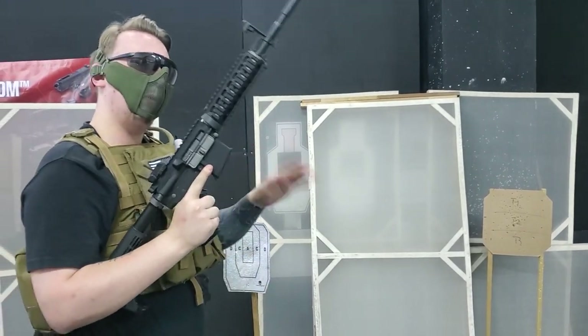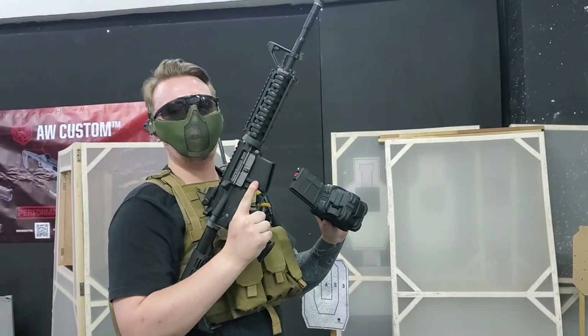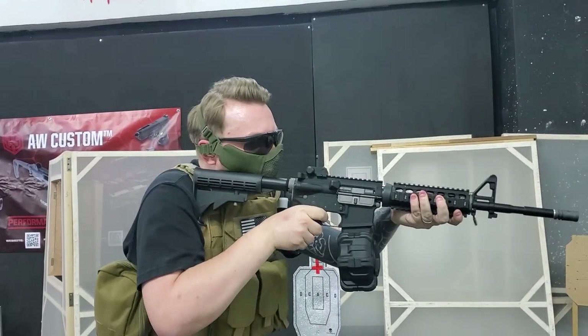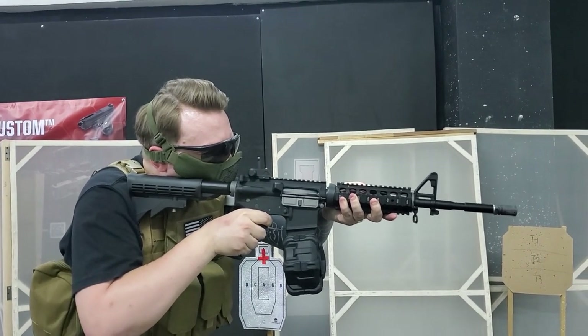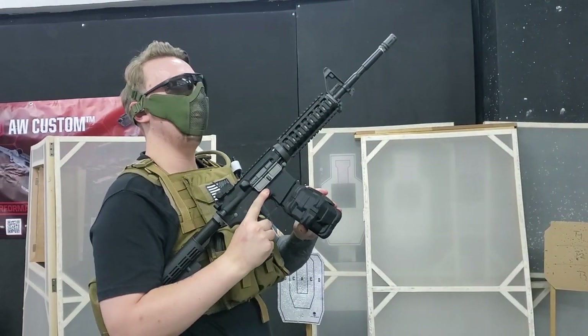Now, you've all been waiting very patiently, and it's time to tell you that yes — the AW drum mag is compatible with the FN M4A1. Let's lay down some heat!